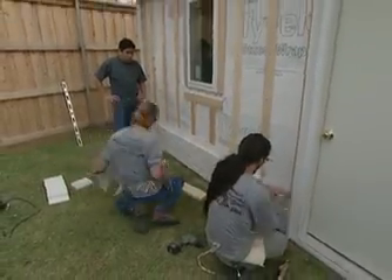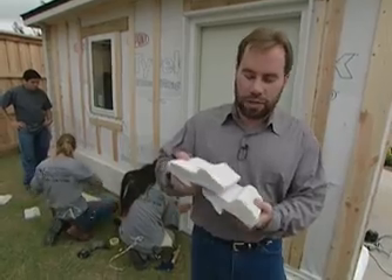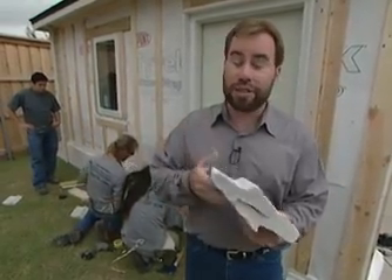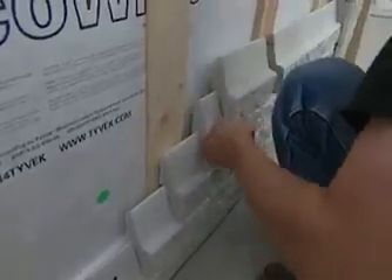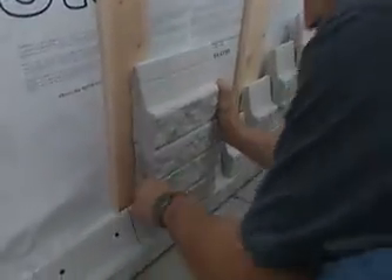The product is called Nova Brick and it comes in a variety of different colors. It's very easy to install because there's no mortar. You actually interlock the pieces and screw them in place right onto the wall, and you can do it yourself and save even more money. Nova Brick has several advantages over traditional bricks and mortar. This product attaches to the walls of the structure, so there's no need for a brick ledge.